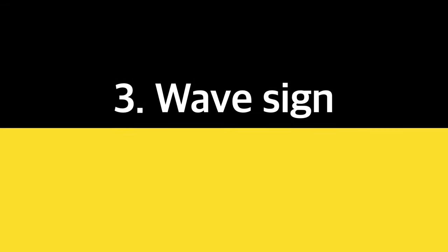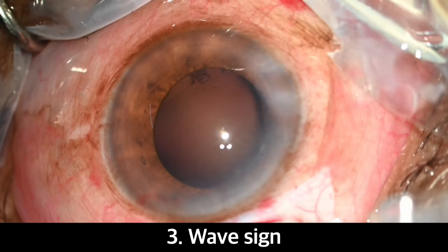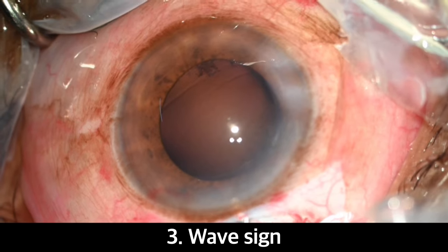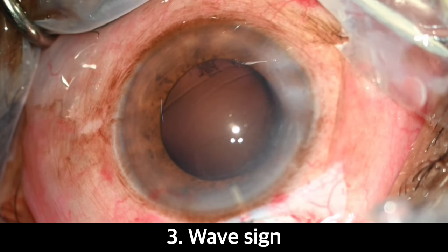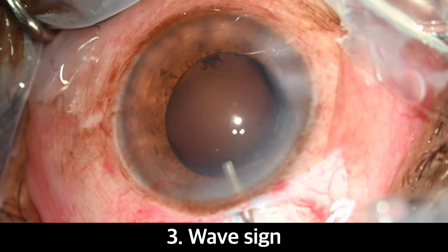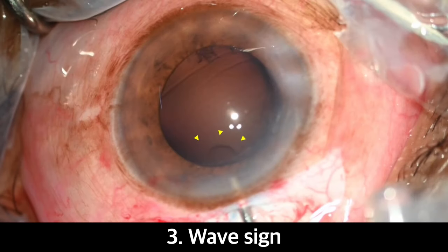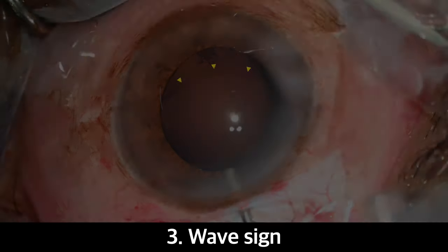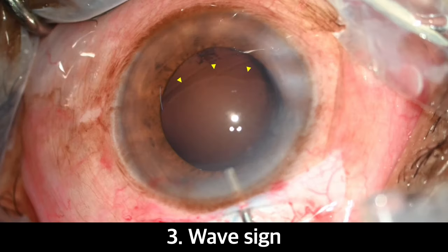The third sign is the wave sign. As we inject the viscoelastic substance into the anterior chamber, it will spread over the posterior capsule in a wave-like pattern. When the anterior chamber is shallow and the viscoelastic is injected near the tunnel, this wave pattern is easily visible.